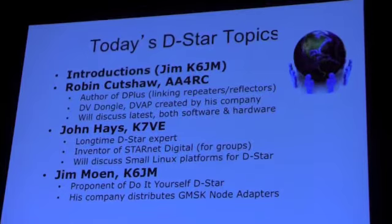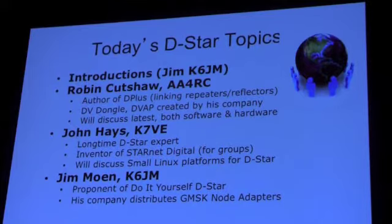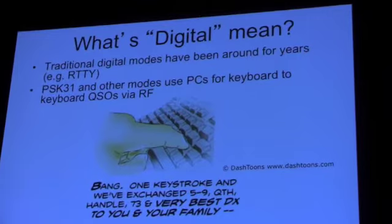John is going to talk — he's been around DSTAR almost from the beginning. He's the inventor of a way of setting up groups that use callsign routing, and he's very inventive. He's also going to talk mainly about small vending platforms for DSTAR. And I'm going to talk about some of the do-it-yourself topics that I always talk about.